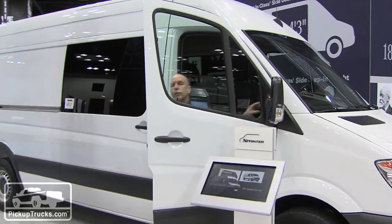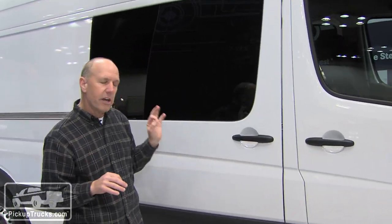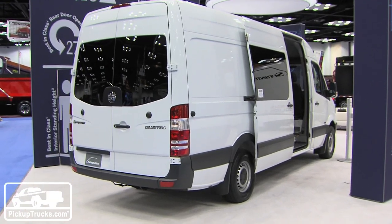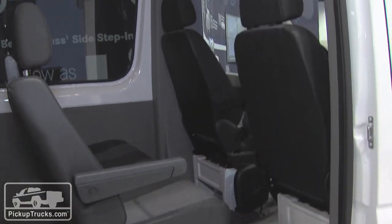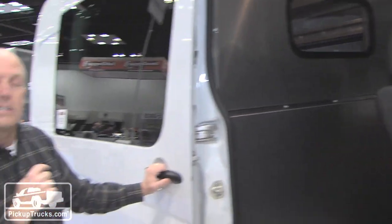The third Sprinter we want to highlight — and again we know it's not a pickup truck — is the 170-inch wheelbase Sprinter called the crew van. This is a model that came out in 2011 and it allows you to carry the entire work crew to the work site. It does have a bulkhead but it also has some very cool things in the back. Let's take a look.